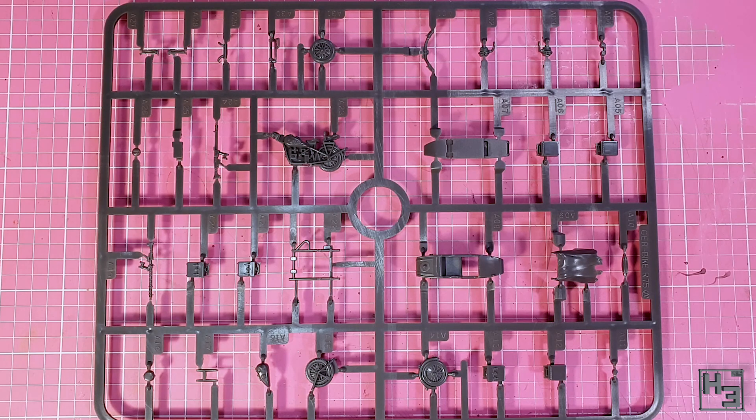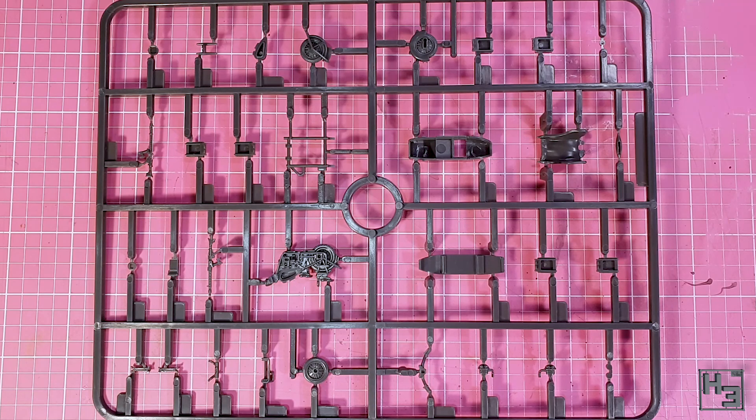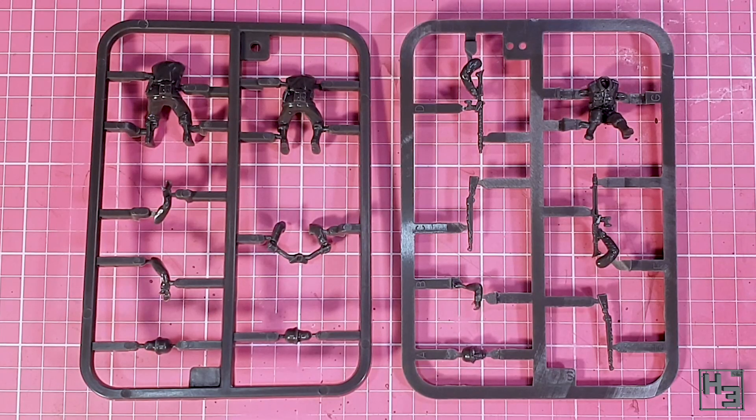Inside the box we find three sprues. This large one has all of the bike and sidecar parts, while these two smaller ones have the crew — a rider and passenger, plus a gunner who will sit in the sidecar. He gets his own sprue for reasons. These two figure sprues would be different for the Africa Corps version of this kit.